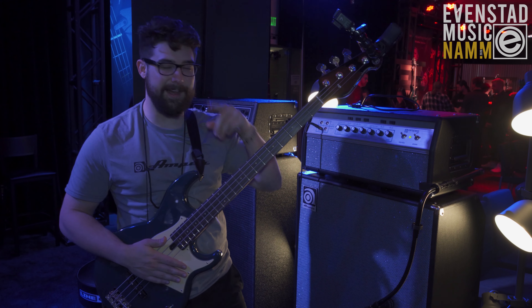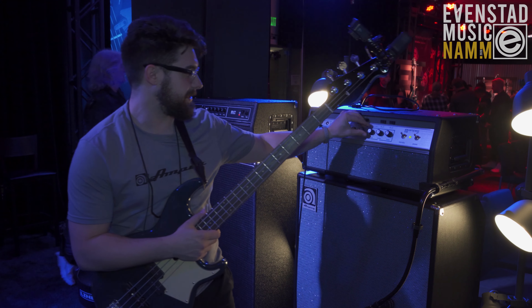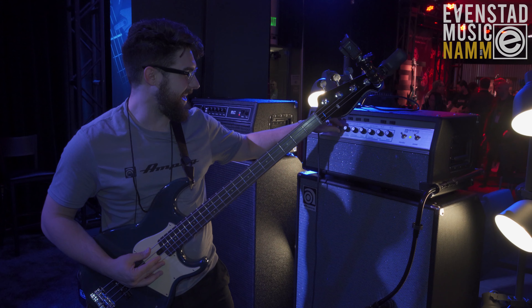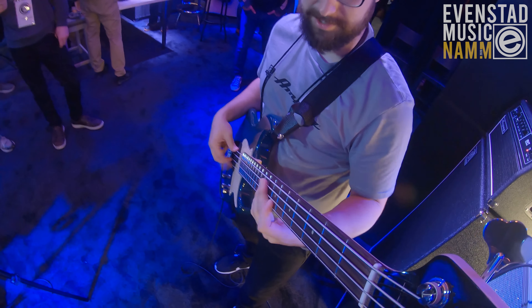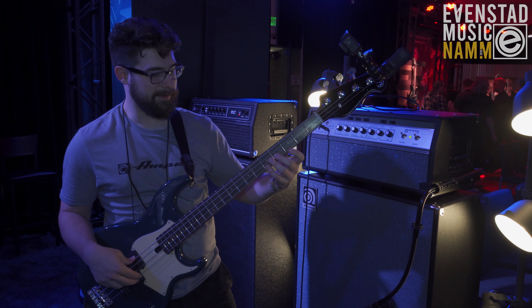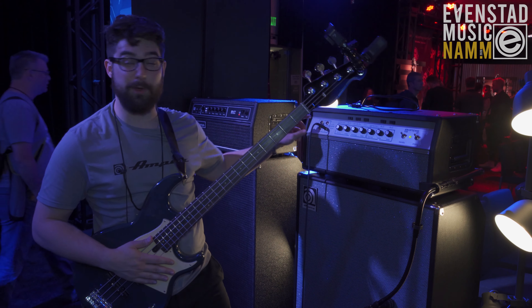I'll switch it over to the 1975 channel to give you a little A/B of what's different about these two. A little louder there!